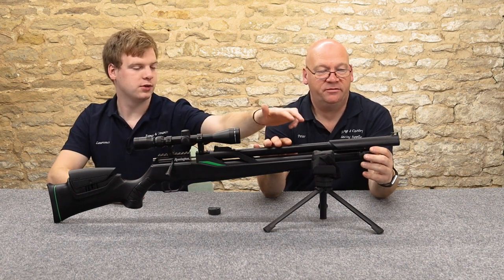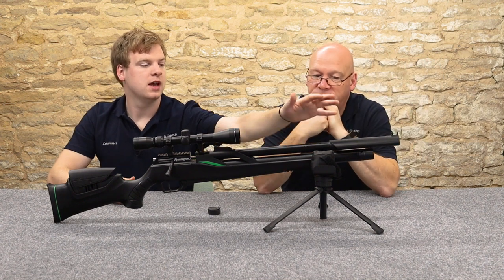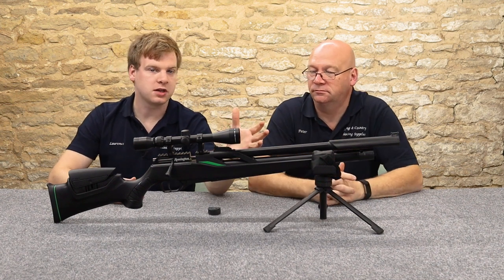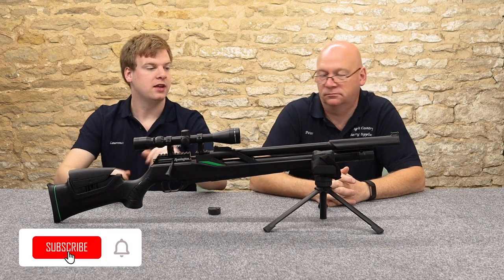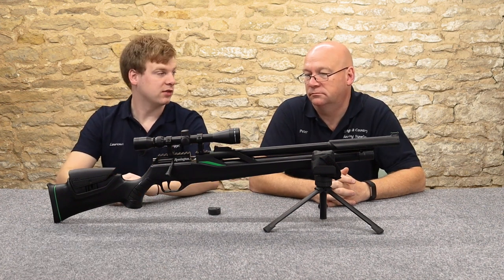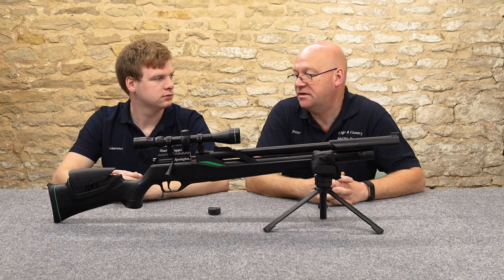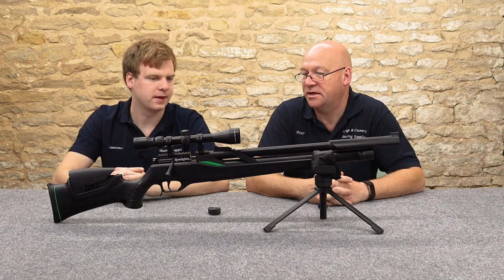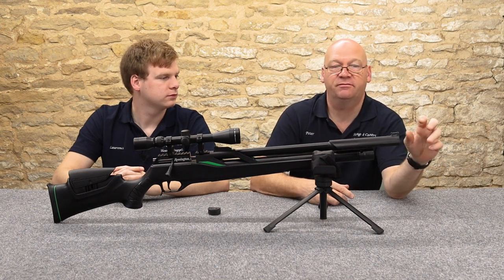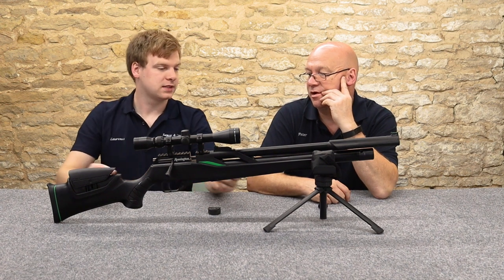The barrel is shrouded — what you see from the outside is the shroud, not the barrel itself, and there's a silencer on the end to quiet it down. You can't add an aftermarket moderator as there's no thread on the front, but it is very quiet, especially at this price range. Straight out of the box, we put the scope on, zeroed it, and it was absolutely bang-on, which was very surprising.